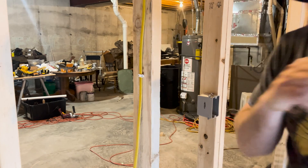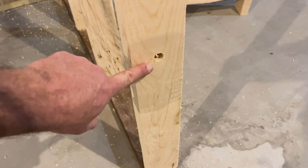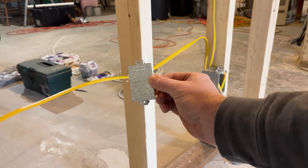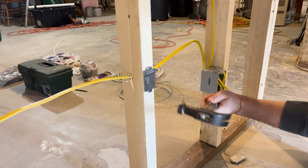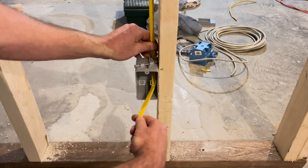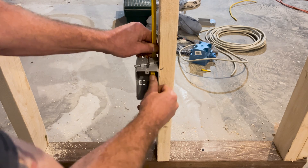The general setback rule for these cables is that they must be at least one and a quarter inches back from the face of the framing members. If this requirement can't be met, you've got to protect the cables by installing a steel plate that fastens to the face of the framing centered over the cable location. When finished, you just fold over your wires coming out of the electrical boxes and tuck them into place.